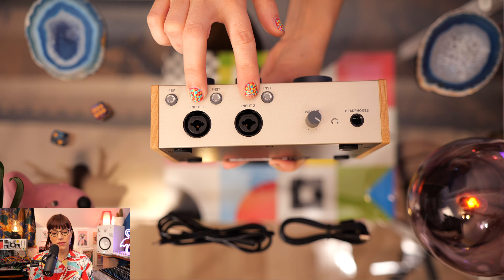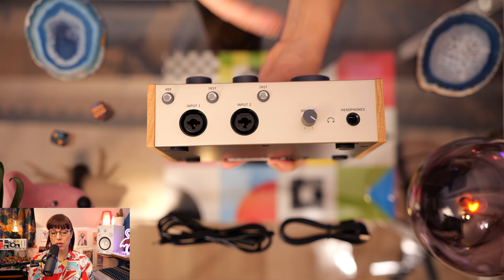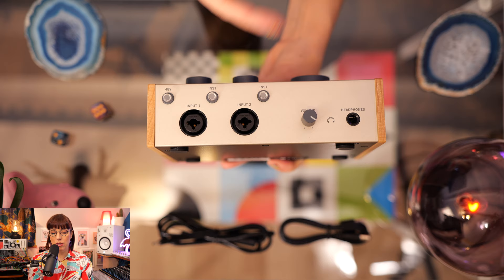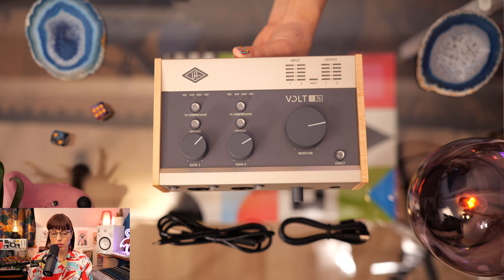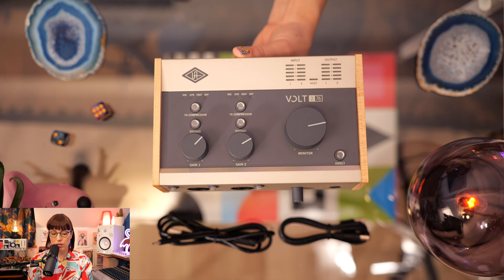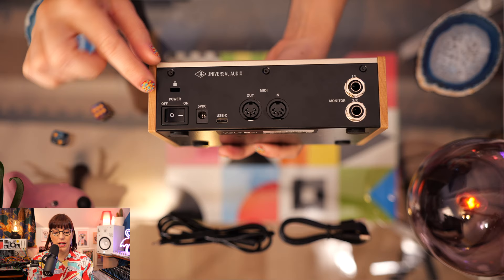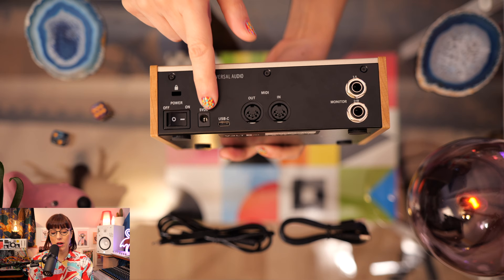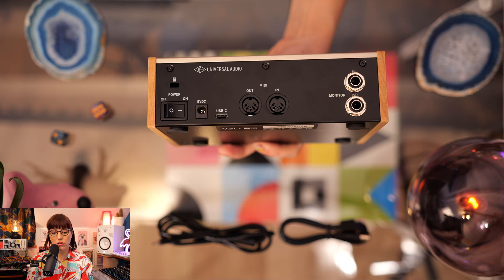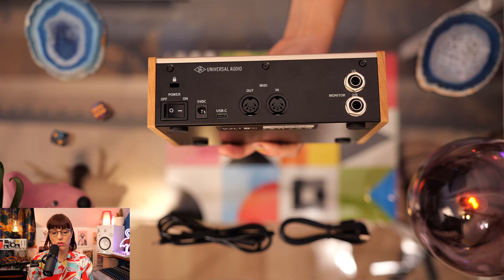On the side you see two XLR TRS combo inputs. You can also switch to instrument mode — when you use your guitar, just push this button. Here are the two gain knobs for your inputs. These are the vintage preamps that color your sound, and you can also engage the compressors. You have a vocal setting which is already fixed, a guitar setting, and a fast setting. The fast setting is for heavy compression and you can also turn it off. On the back there's an on/off switch and also an optional DC power connection — when you already have a lot of USB gear you can power it separately with a plug, which is really awesome.